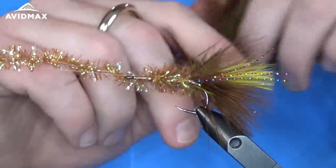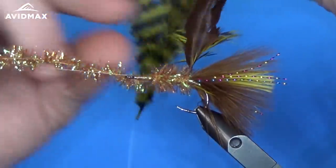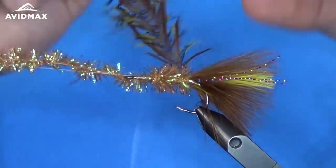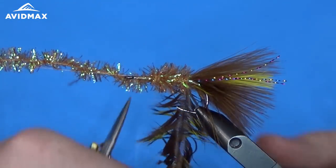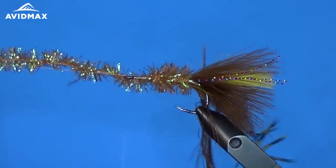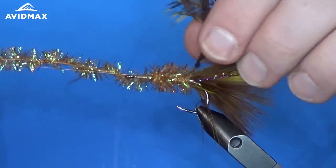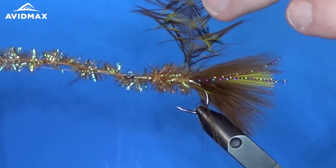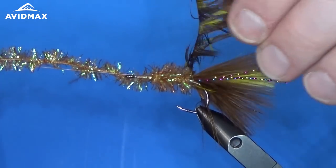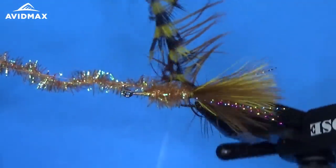We'll get all that stuff out of the way and then bring up the schlappen feathers, making sure they're held together and flaring out the way that I want them to. Trim them to length so they're a little easier to handle. I'm going to hold them up and pull all the fibers backwards so that everything will have the illusion of movement towards the back of the fly when it's tied in and when you're fishing it. We're going to open palmer wrap this.